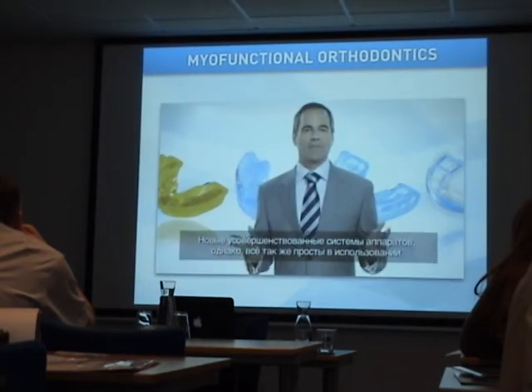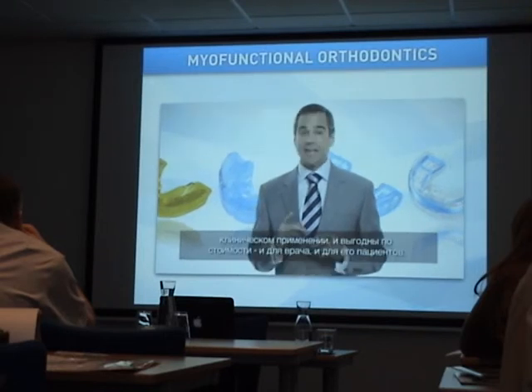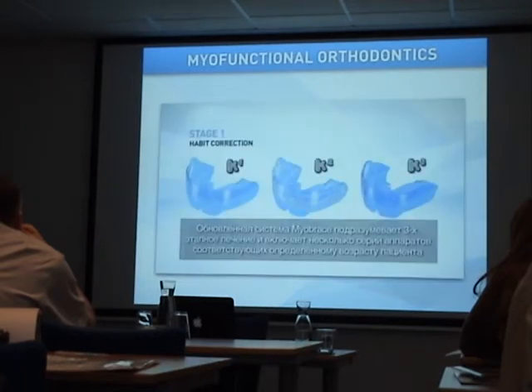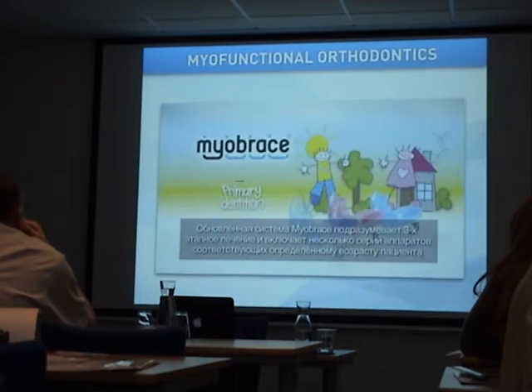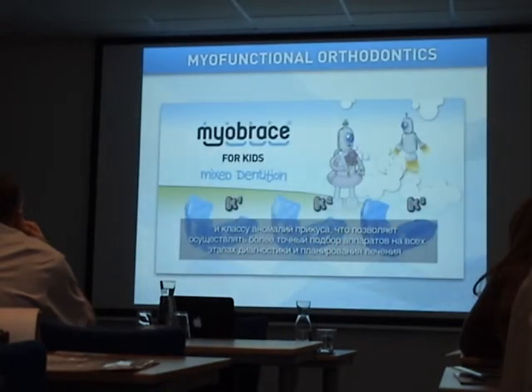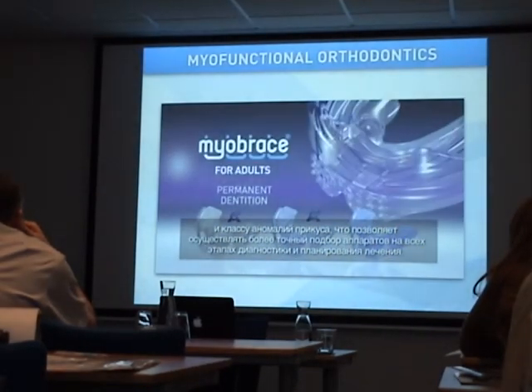It's all very well to have advanced appliance systems, but these systems must be simple to use, easy to deliver, and cost-effective for both doctor and patient. Myobrace uses a three-stage appliance system that takes into consideration a patient's age, dentition, and type of malocclusion, allowing for a clear and more precise approach to diagnosis and appliance selection.